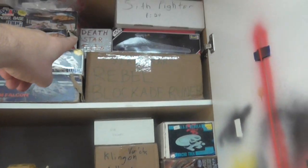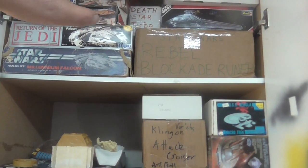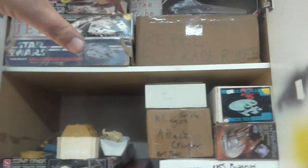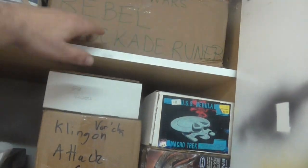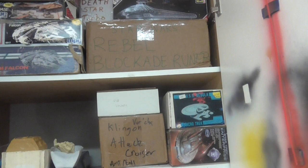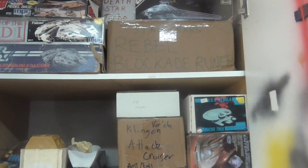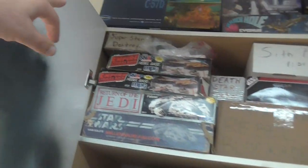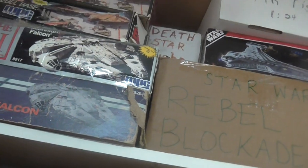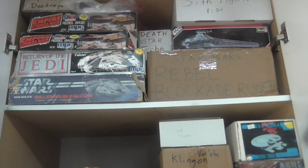I have a Turbo Death Star which is actually a really bad kit — they still sell it on eBay and I kind of wanted to go over that because it's something you should avoid buying. I got a Sith Fighter and the Blockade Runner — Randy Cooper makes it, as well as the Frigate and the Star Destroyer. It's my second favorite kit I have. I also have a Super Star Destroyer — the one that has a Turbo Laser in it. I'm going to do an out-of-box for those.